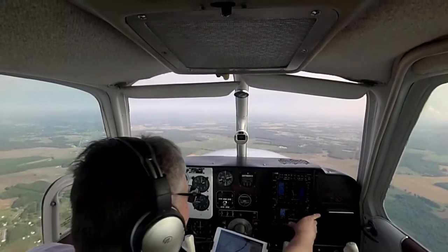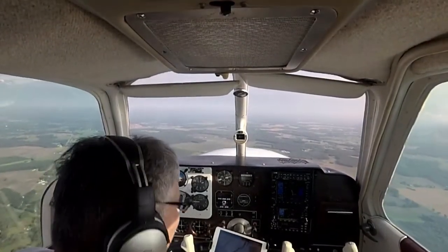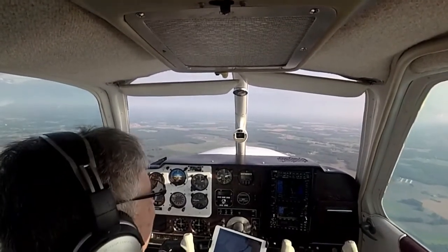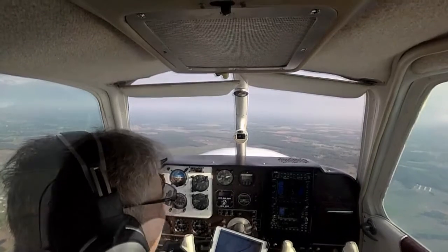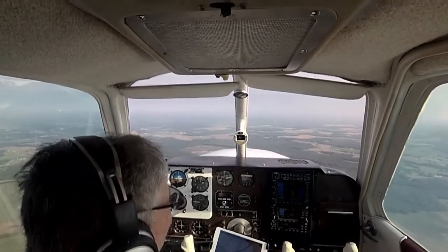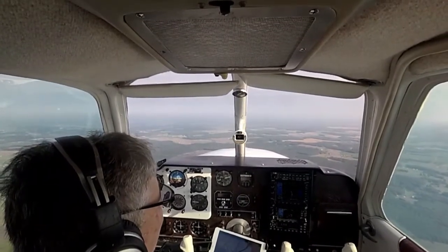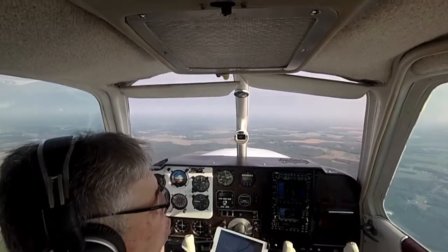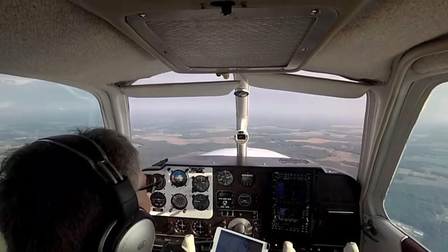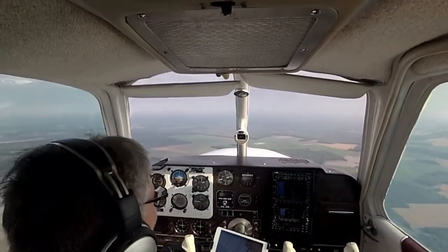I have one below me. Going to be outbound on the 325 radial, so I should be doing a parallel — I'll take a teardrop. Let's see what it says. Got it on approach, we'll see what it does.